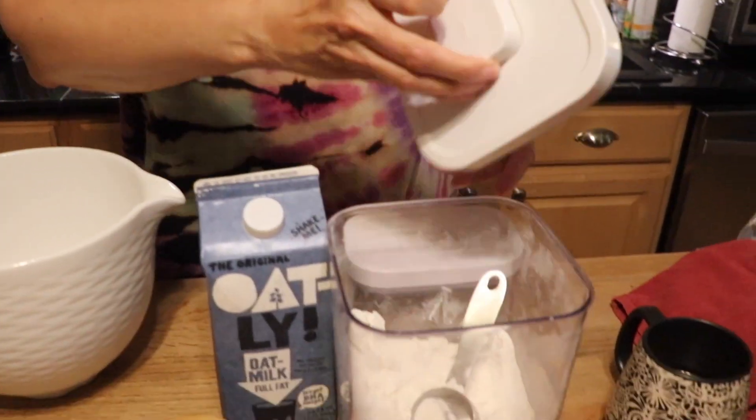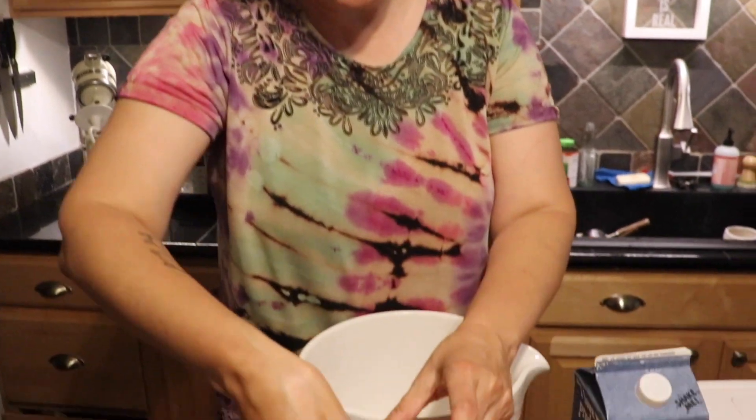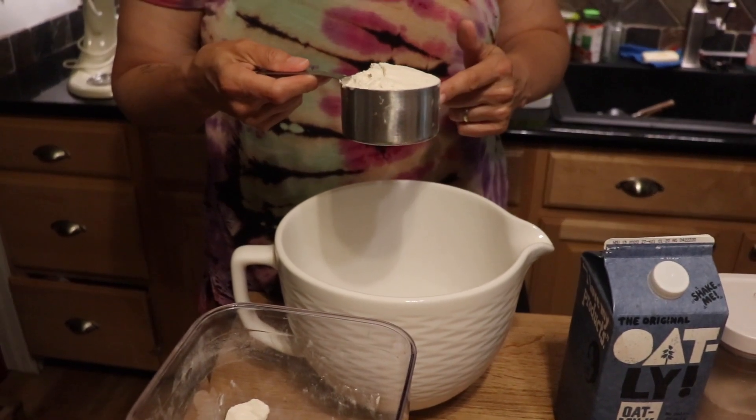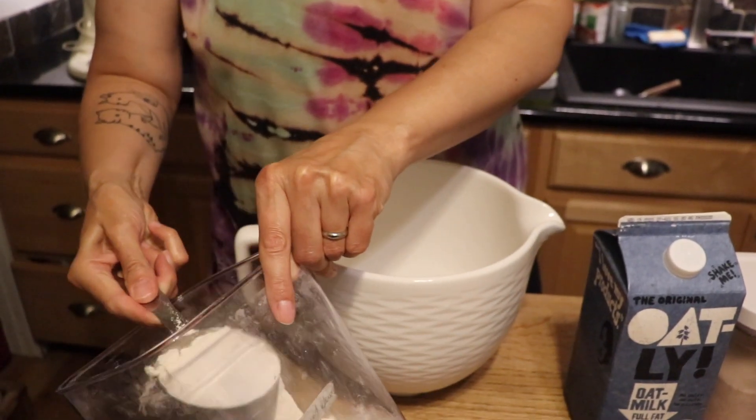Over here I have my all-purpose flour. I usually buy this in bulk — I buy a 50-pound bag at a time and get food-grade buckets from the home store like Home Depot, with tops that seal completely. I use probably about a hundred pounds of flour a year — big family, big eaters, and I do make a lot of bread. It's a lot cheaper when you buy it in bulk and I have it delivered. We're gonna put in three cups of this flour.